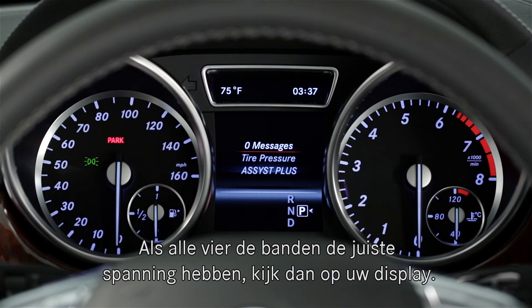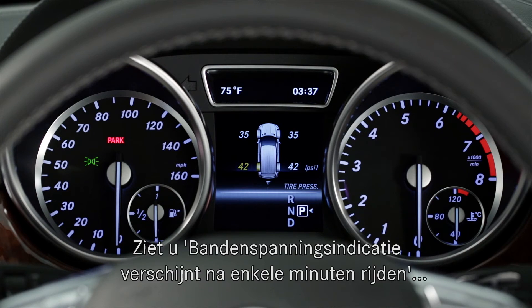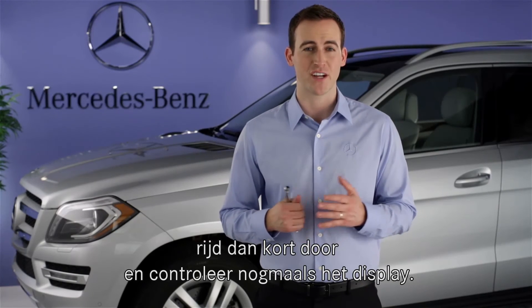When all four tires are at the correct pressure, return to the tire pressure display on the dash. If you see a message that says the tire pressures will display after a few minutes, drive for a short period and check the display again.